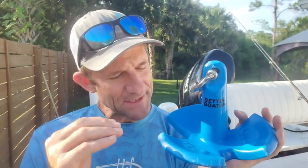How's it going everyone? I'm Jason for WTI. When it comes to boating, performance is everything, and that is even true when it comes to your anchor. Let me show you why I chose this Better Boat 12-pound anchor for my 14-foot skiff.